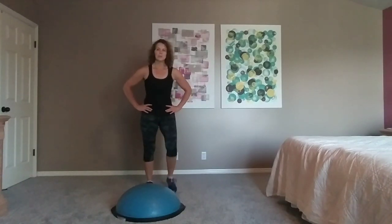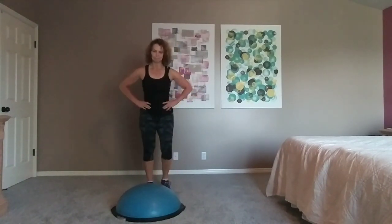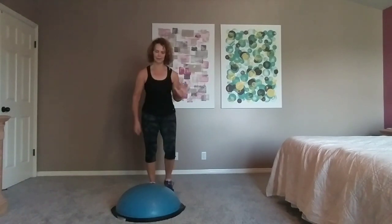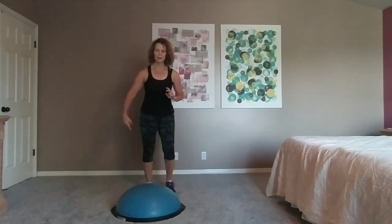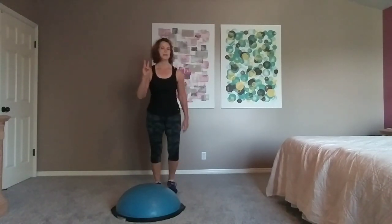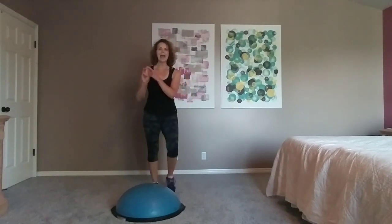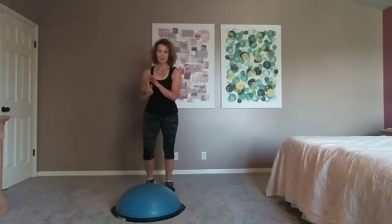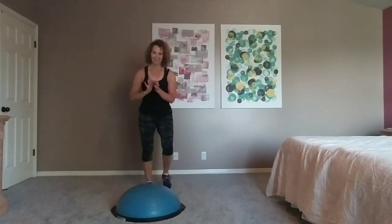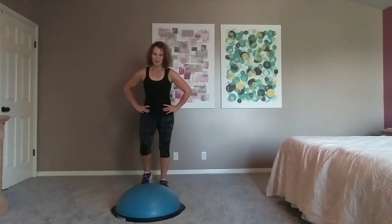Agility. If you've done my other workouts, I talk about six skills of cardio fitness. First are ABC — agility, balance, coordination. Definitely working that. The other three — P, Q, and S. Power: anytime you jump. Quick reaction: anytime you have to do something that forces you to think. S: speed — fast movement. Come up on top. Hold.